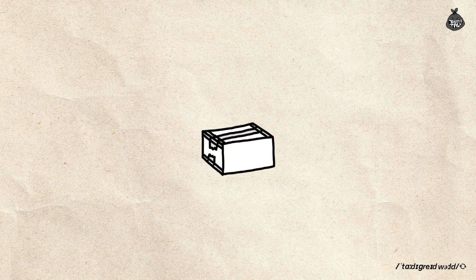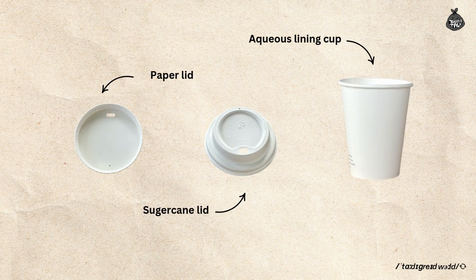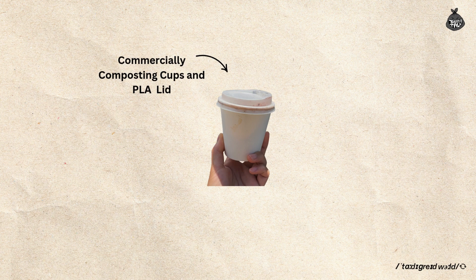For this test, I gathered some samples from two different local suppliers and my own collection of used cups. Here's what I have: a paper lid, a sugarcane lid, and an aqueous lining cup. My used cups act as a control to the experiment. They are PLA lid and cup, normally labeled compostable or commercially compostable, widely used in cafes.